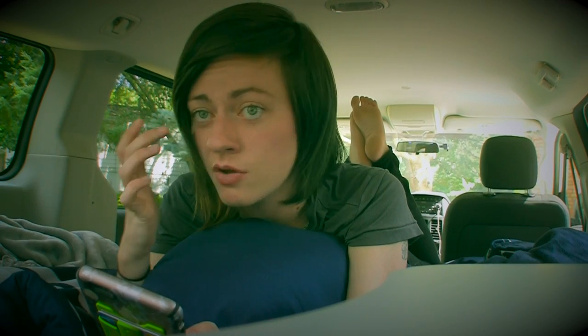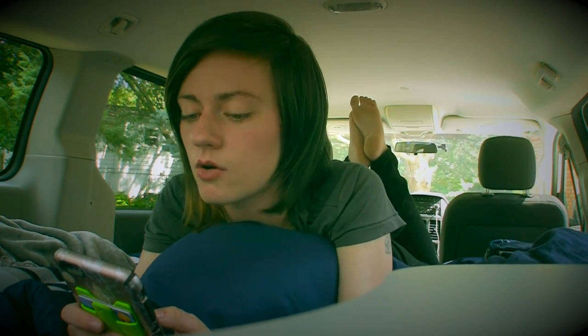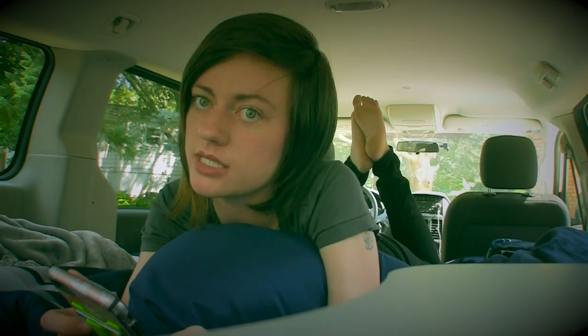Weirdest fan encounter? I had one guy try to pay me to stomp on his balls after a show — that was a little weird. When did you start playing guitar, or did you learn another instrument first? I started playing guitar when I was 12 or 13, and before that I played violin and piano and loved both of them.